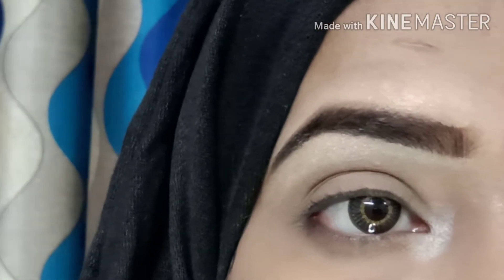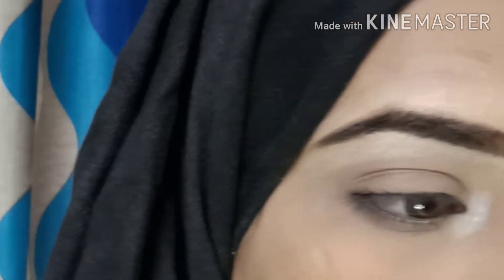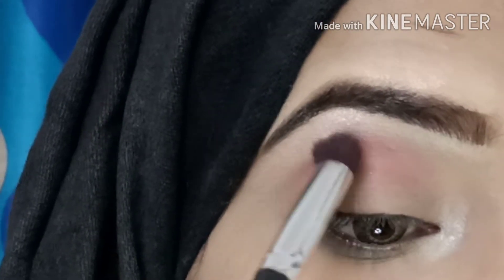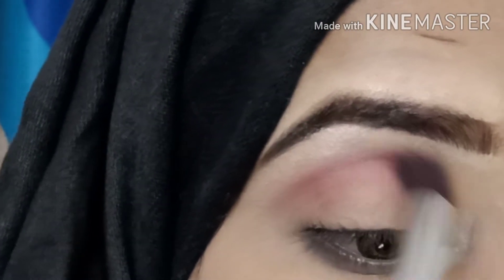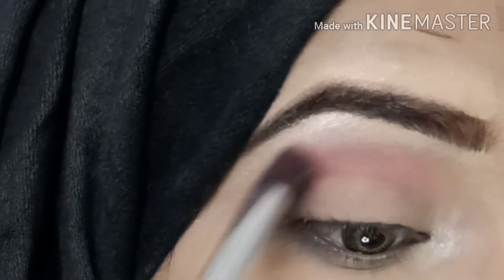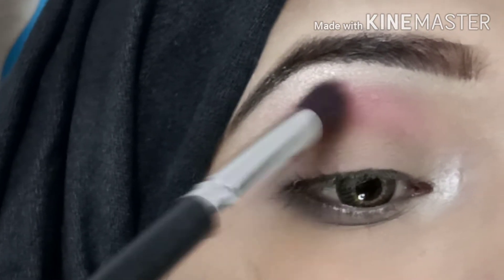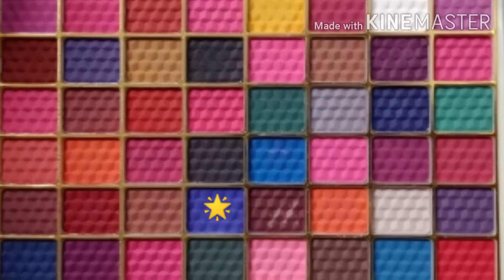I will highlight my eyes and apply this color — this shade is a pink shade. I will apply it to the outer corner and the crease as a transition shade, blending back and forth. You need a fluffy blending brush; if you don't have one, you can use any fluffy brush. I blend the pink shadow.